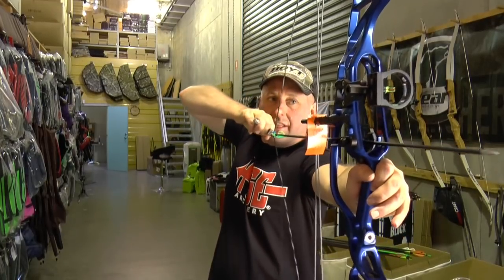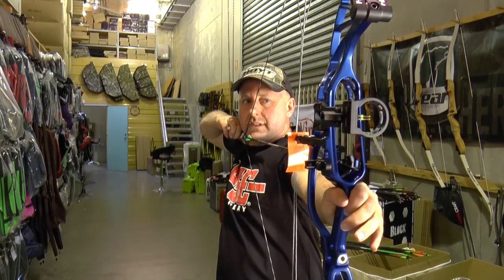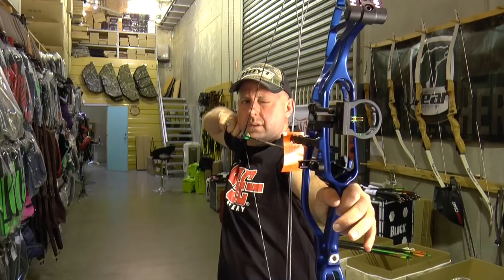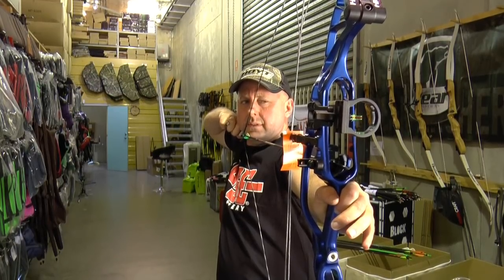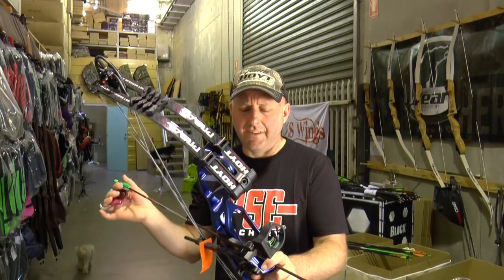Taking the shot again: the Hoyt starts off lighter but builds up really heavy in the middle, then drops to a dead stop. Back at full draw it feels significantly heavier than the PSE. It feels like a 50% let-off — the valley is much, much shorter. You kind of hit the wall and don't know you're there; it builds up and gradually drops off with no real valley to work with. In comparison, the PSE feels like a 90% let-off, even though it's rated at 75%.